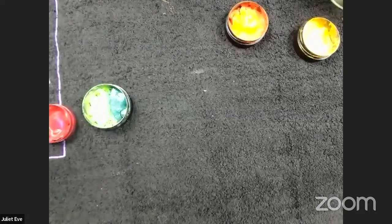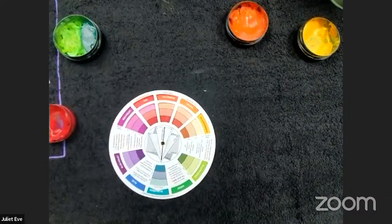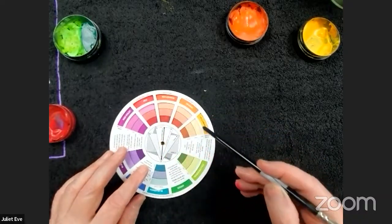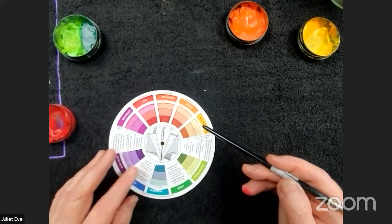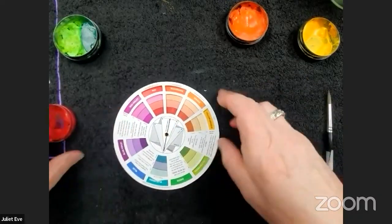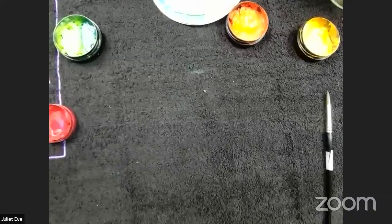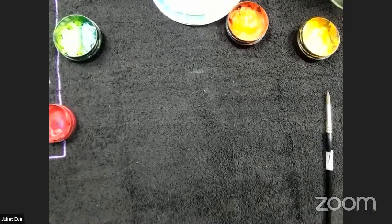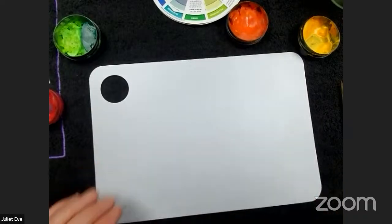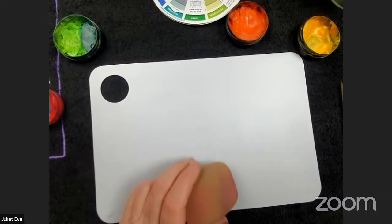The next thing to consider in color theory is which colors you can blend. These are called analogous colors — the ones next to each other on the color wheel. Three or four adjacent colors blend beautifully together, and that's what we often do on a tiger face. Let me show you a quick example with a sponge — I'll use some new chopping boards as my palette.